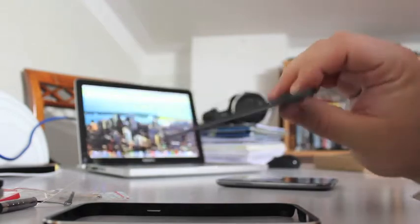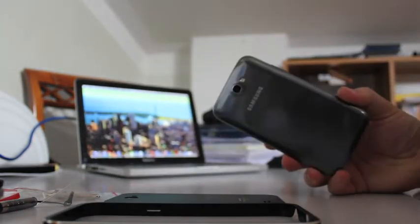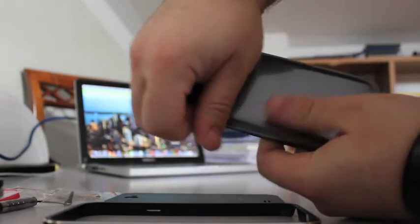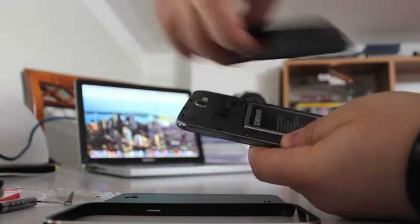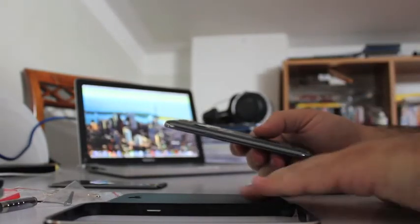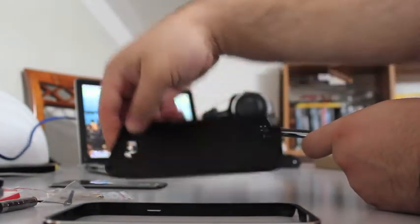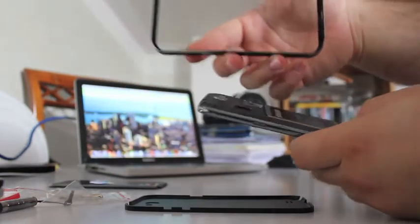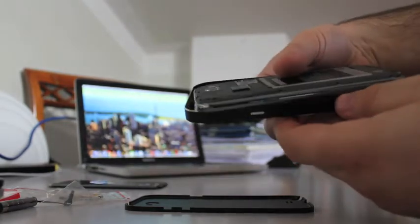We'll test the signal and I'll let you know. To install it, you have to remove the standard back panel from the device, then you can put the back here and install the phone inside the frame starting from the bottom.